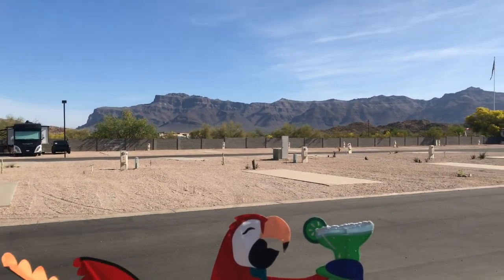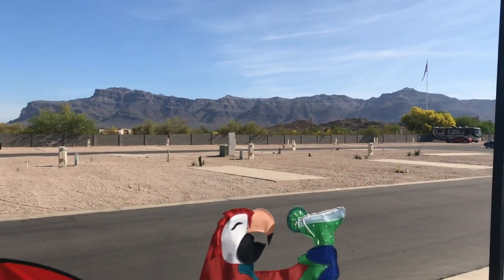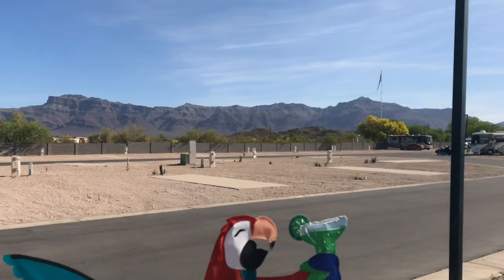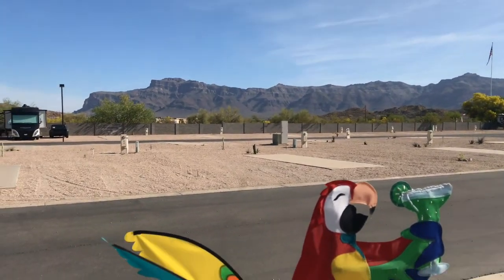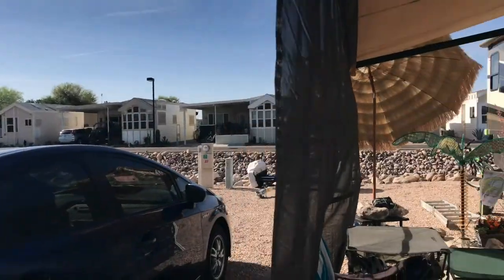Hi everyone, this is Melanie from Home to Rome. Look at the beautiful Superstition Mountains out here. We're in Gold Canyon, Arizona at the Canyon Vistas RV Resort, and today I wanted to go over putting a sunshade on the Girard awnings.